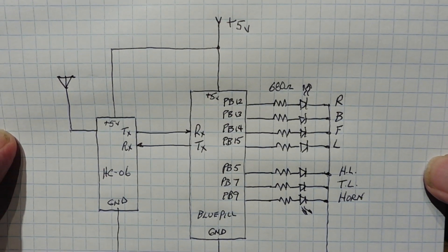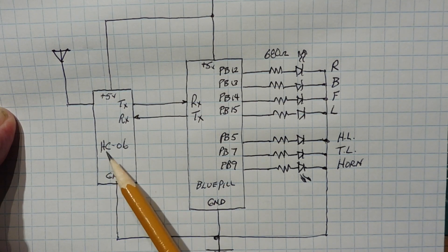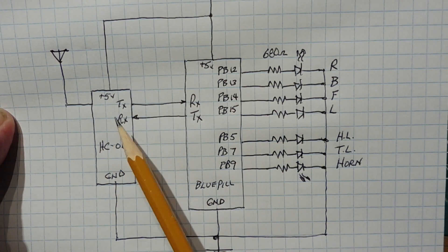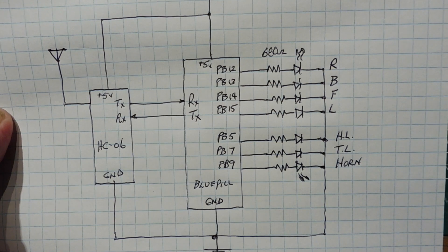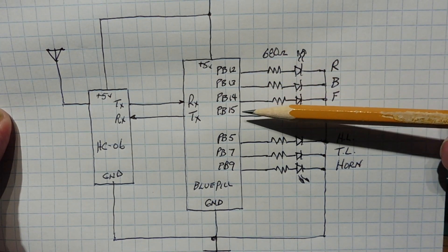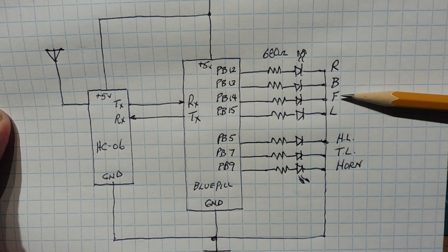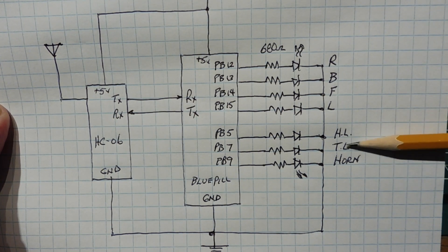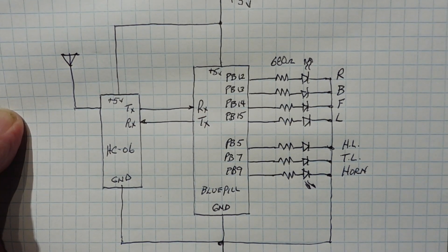Here's the schematic diagram of my Bluetooth RC controller interface built on a breadboard — it's fairly simple. The two main components are the HC06 Bluetooth module and the BluePill module, both powered by 5 volts. The HC06 serial port connects to the BluePill's serial port to get control codes into the microcontroller. We have 7 GPIO outputs driving 7 LEDs: PB12–PB15 for direction control (right, back, forward, left), and PB5, PB7, PB9 for headlight, taillight, and horn.